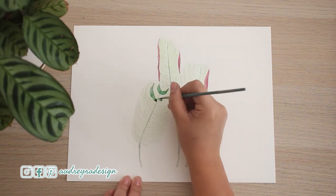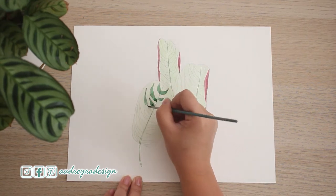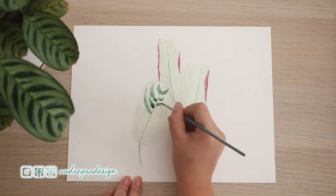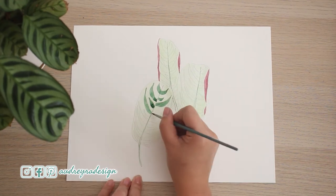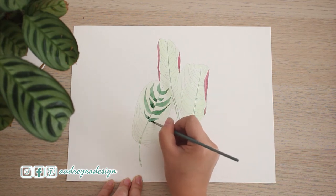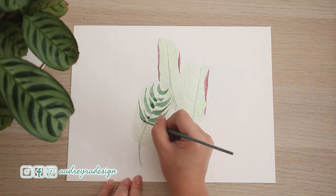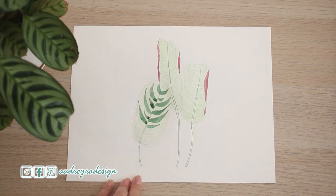It's a lot easier painting the darker features over the light layer. If I did it the opposite way, then I would have to paint all around the dark features. So when you think about how to paint a subject, think about how you're going to paint in layers.